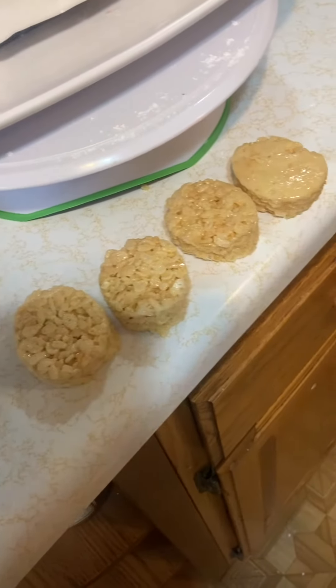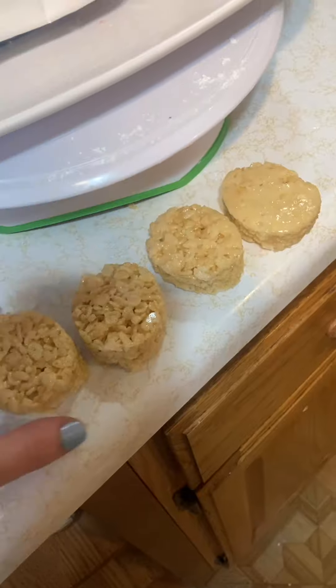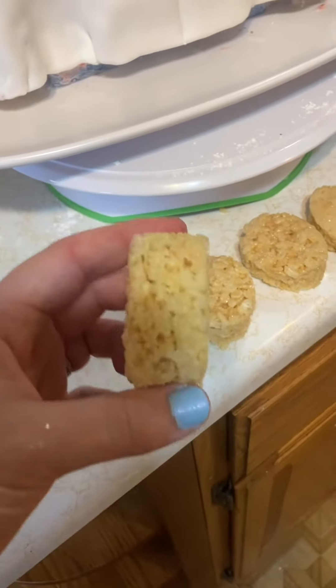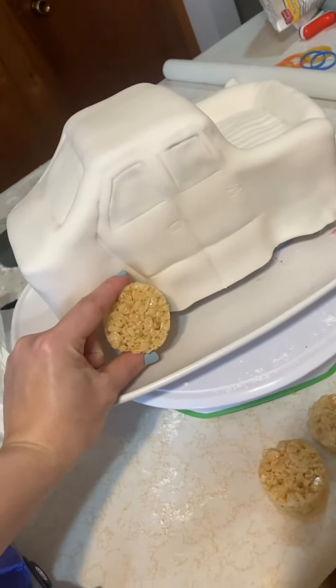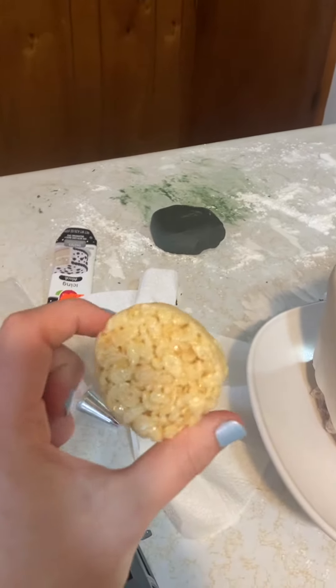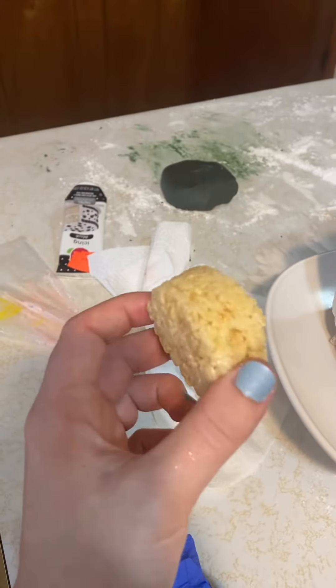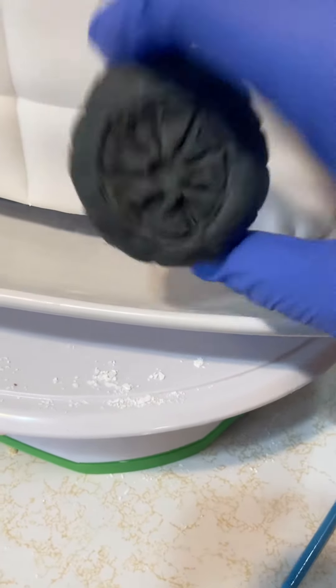For our tires, we're using rice krispies. We ended up using an egg cutter and then just reshaping it to a circle, then cutting it to the width that we need, so it'll be about like that on our truck. We have our fondant over here that we're going to cover our truck tires with, and then we can shape them a little bit more with the fondant.